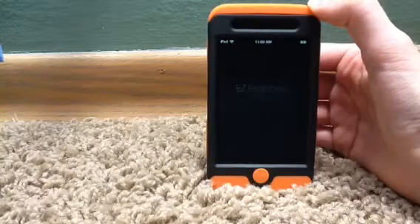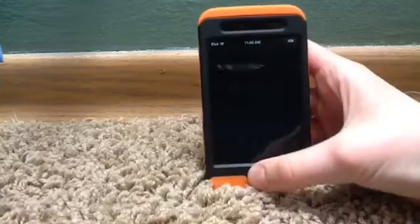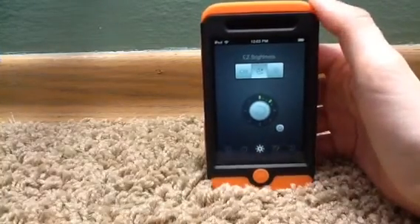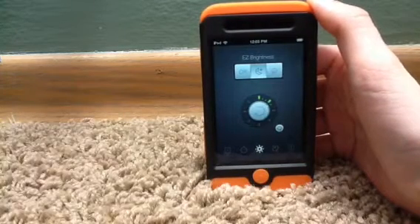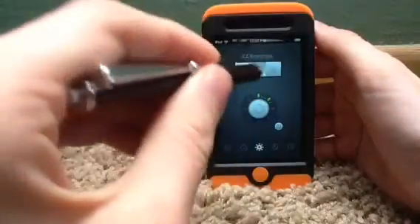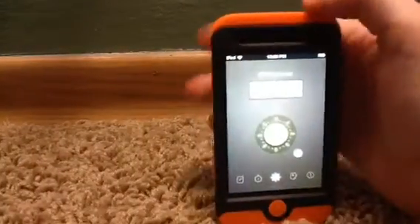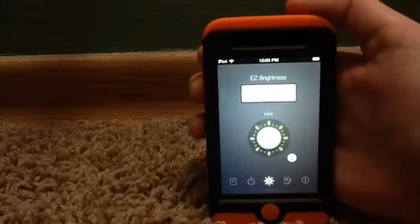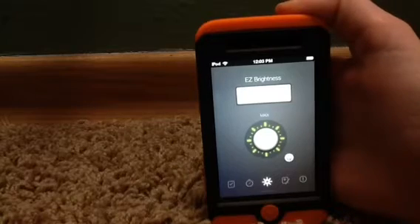This app allows you to adjust your brightness by just launching the app. Here we go — it's called Easy Brightness. Right now my brightness is turned down to two on this notch, and if I click on the sun right here, there we go — it's much much brighter.